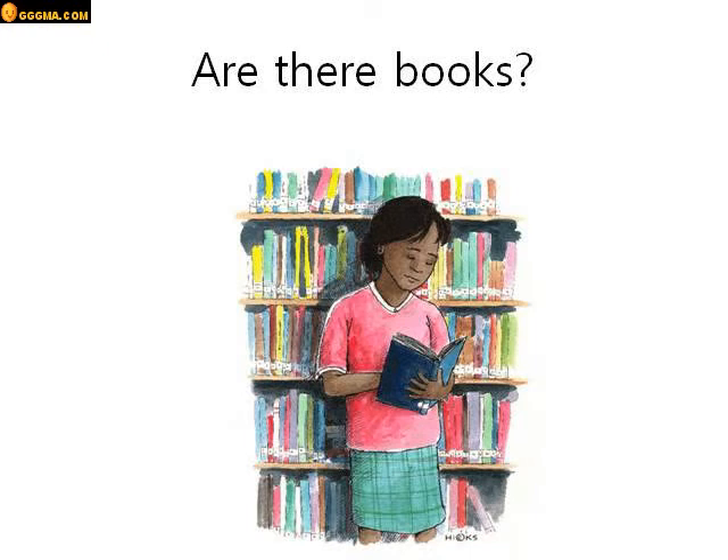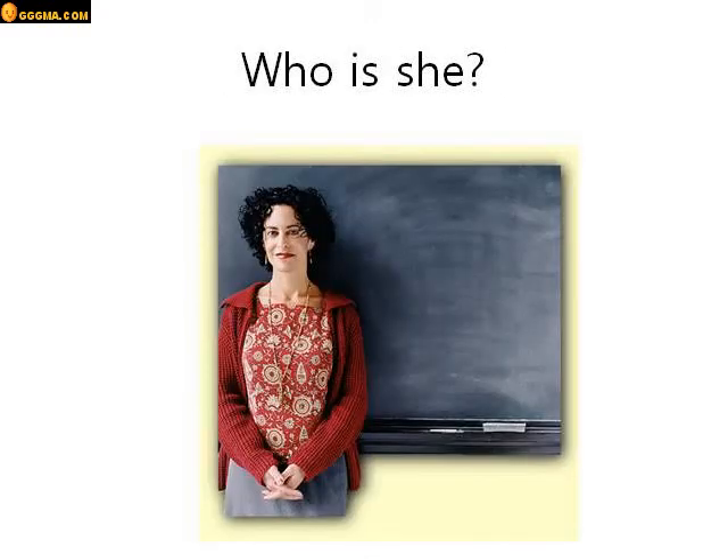Are there books? Look in the picture. Are there books? Yes, there are books. There are a lot of books, right? It looks like she's in the library. Who is she? Yes, she is a teacher. She's a teacher.